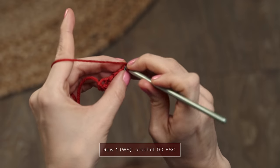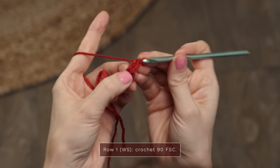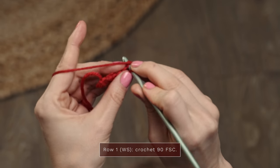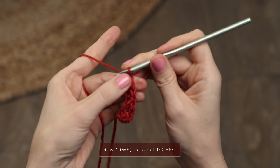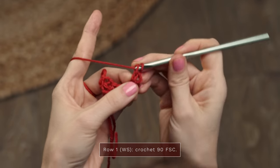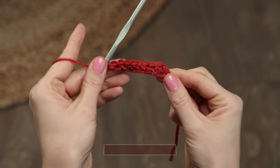I really like a foundation single crochet because it's a little bit stretchier than if you were to start with a chain, so you won't end up with a really tight, stiff start to your project — you're going to have some nice stretch. I'm just doing eight today as a little swatch for you, so let me get those completed and show you row two of the border. This is where we start to create our bias shape.